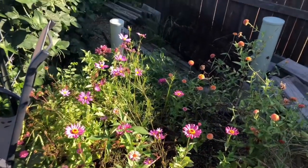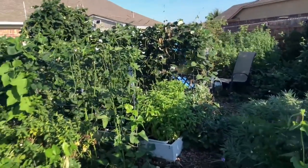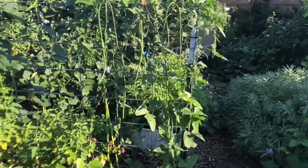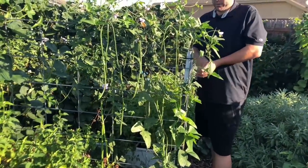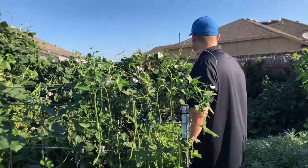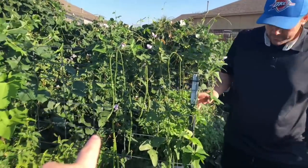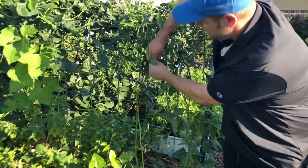We've also got these yard long beans that we planted last year — they just kind of came up on their own. I remember when we harvested some last year I took seeds and scattered them around, just seeing what would happen, and it worked out. There they are — yard long beans. These are pretty awesome.